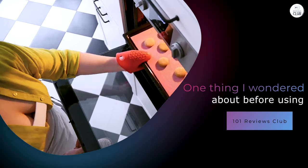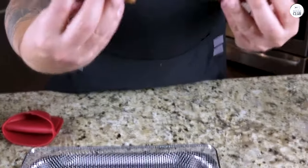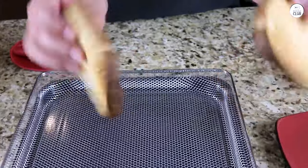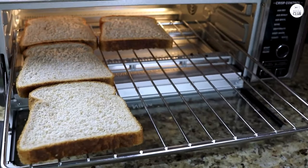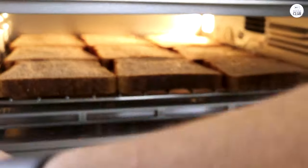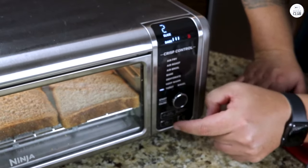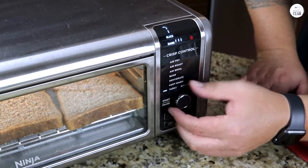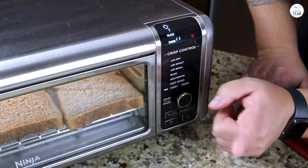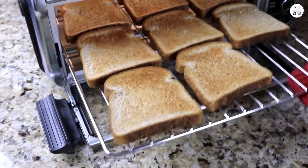One thing I wondered about before using it was whether it could handle enough food, especially given its smaller size. But after using it for a while, I found it has plenty of space for most meals. I've cooked for just myself and for my family, and it worked fine either way. I didn't feel limited by the size. I also noticed how quiet it is — the Ninja Kitchen runs quietly even when it's working hard to roast or air fry. I could have a conversation in the kitchen without raising my voice.